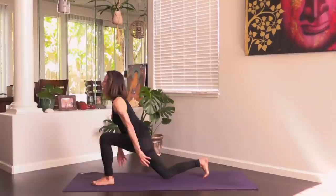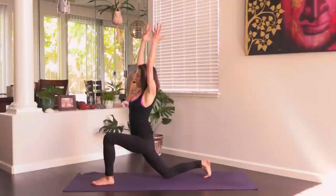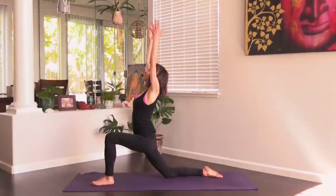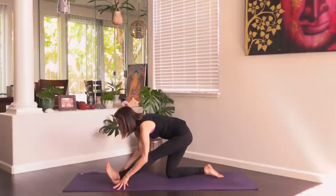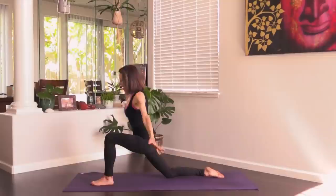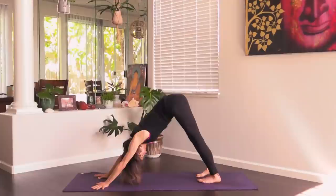Then we'll straighten the left leg, fingertips down. Flex the left foot and feel the left hip hug into the midline of your body. Breathe. Then plant the left foot, bend the left knee, arms reach up — inhale. Exhale, left leg straight, fold forward. Inhale, bend the left knee, arms reach up.